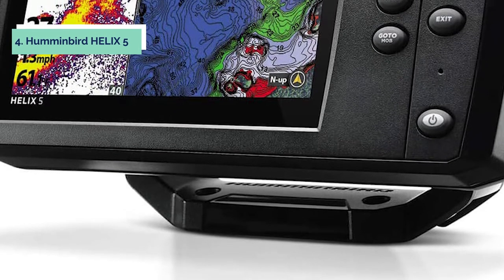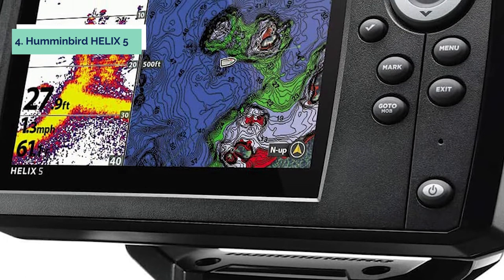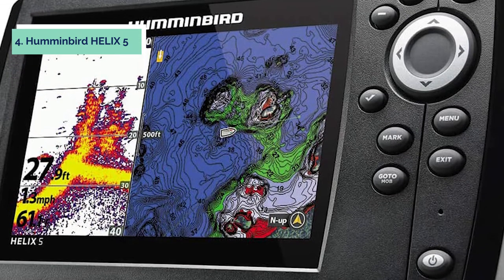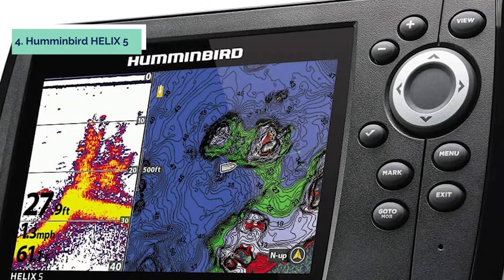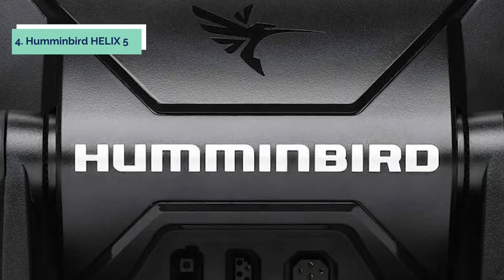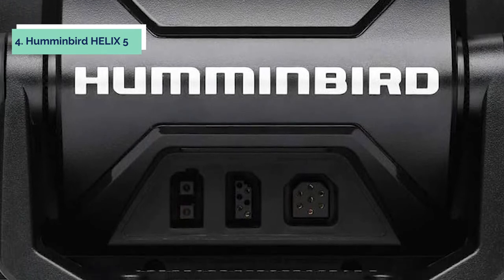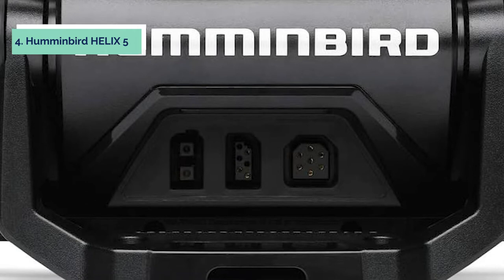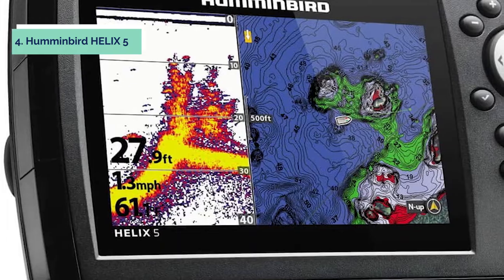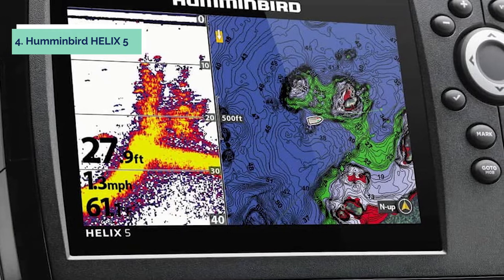Up next in fourth place is the Humminbird Helix 5. The Humminbird Helix 5 Chirp GPS G2 fish finder is a powerful and precise tool for finding fish. With a 5-inch color WVGA display, Chirp dual beam plus sonar, and internal GPS chart plotting with built-in Navionics cartography, this fish finder can help you locate your prey and track it down. The micro SD card slot also allows you to add additional maps or save waypoints for later use. This Humminbird fish finder also has a long-range side imaging function with the ability to see up to 800 feet on each side of your boat.